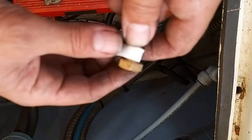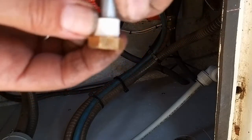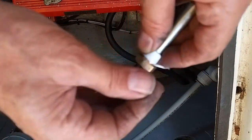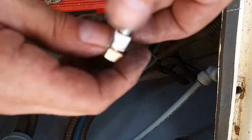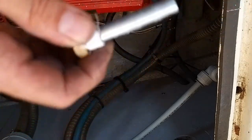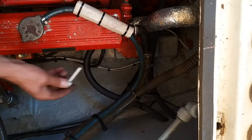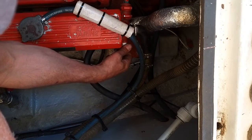We are going to put a bit of PTFE tape on there. Previously I've used a bit of Sticks-All on there, but as I'm making a video and we're supposed to be doing it properly, I'm going to use PTFE tape — gas PTFE tape, by the way. Okay, that's going in there and we're going to thread that up.